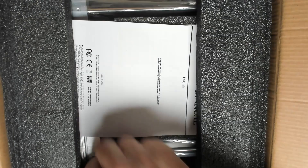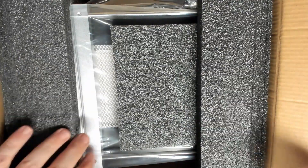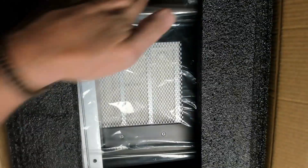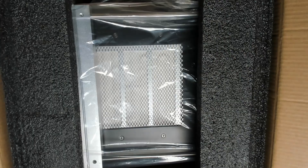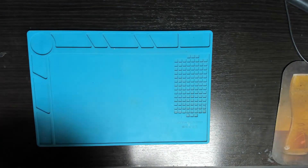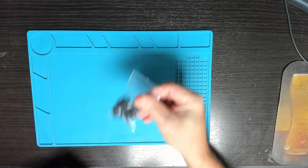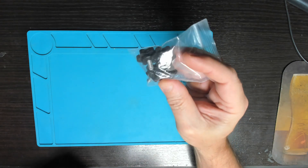That's what it looks like in the box. Contents include a power cable, a user manual, the device itself, a bit of packing foam, and a packet of four grub screws that's obviously for the board holder.